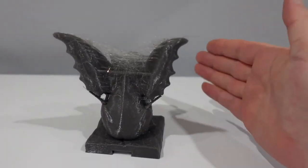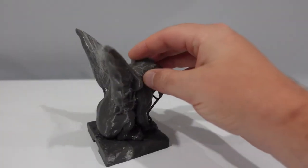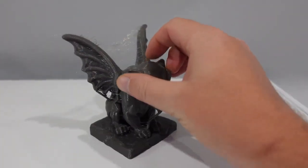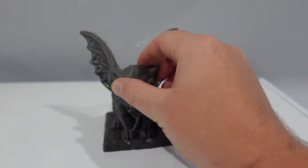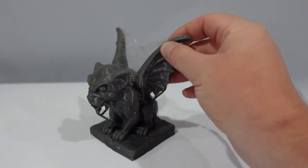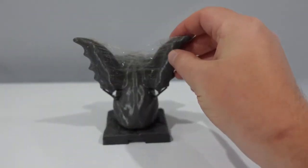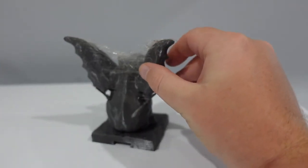Alright guys, here we have JO PETG, a few months old probably. As you can see, it's getting to the point that it's just ruining the print. It's so bad.